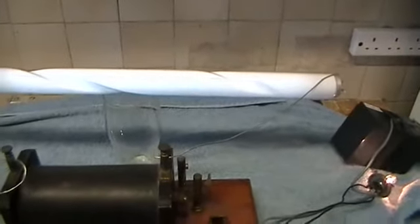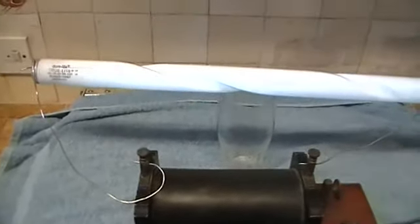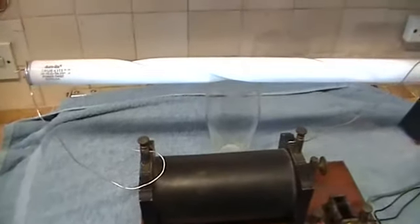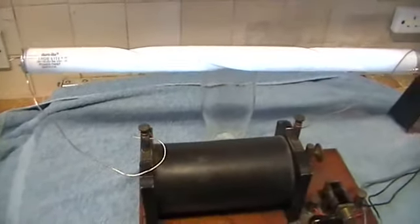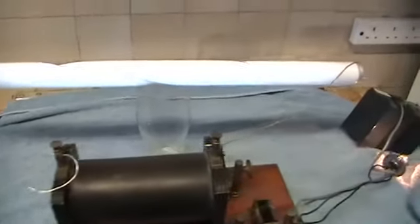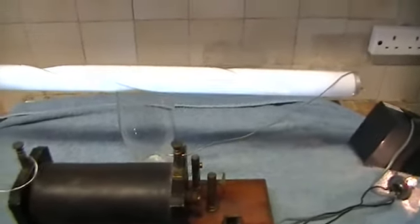It's a form of lighting which seems to be coming back, in England at least. Lots of cafes are now using it, normally in red, blue, and white tubes, and they're very, very long tubes. But this is a quick demonstration of a normal fluorescent tube being lit by high voltage.